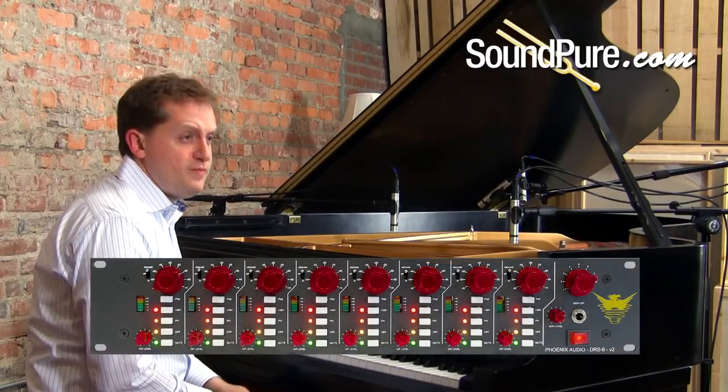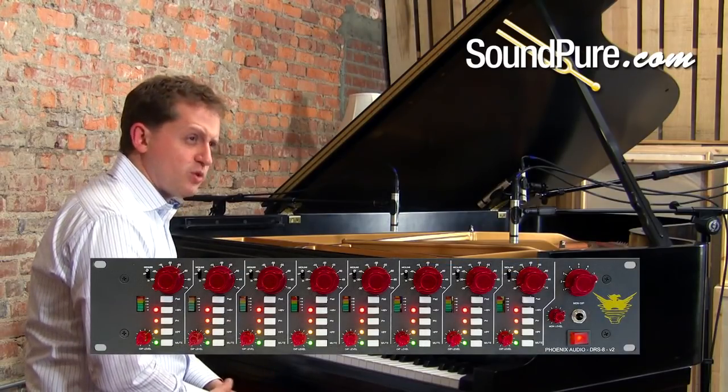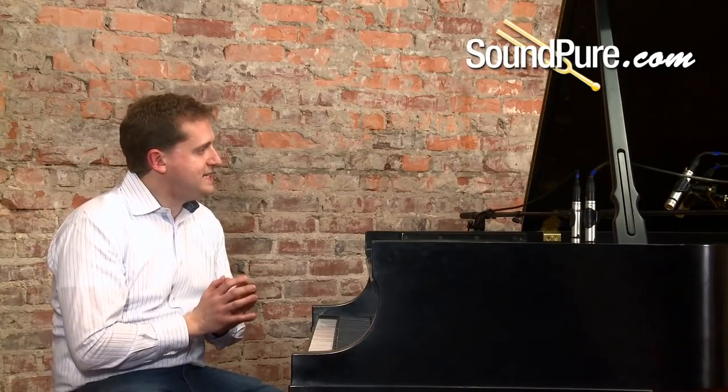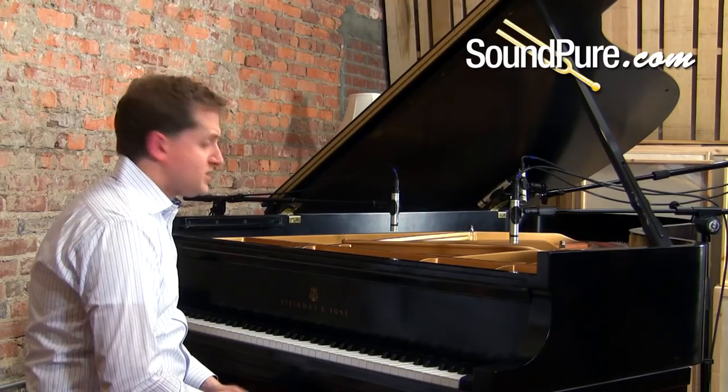I've got them running through the Phoenix preamp. I like to have a little color in my mic preamps when I'm using small diaphragm microphones. Small diaphragms are so articulate and detailed that they can benefit from a little bit of that warmth out of the preamp. So let's take a listen.